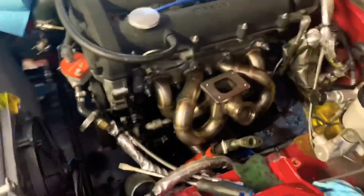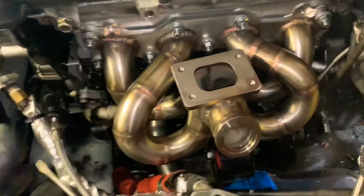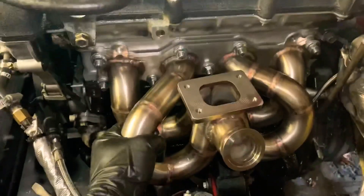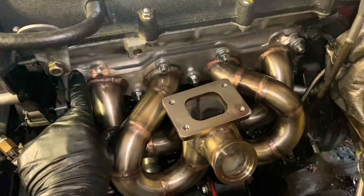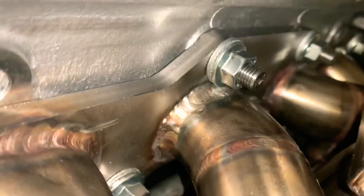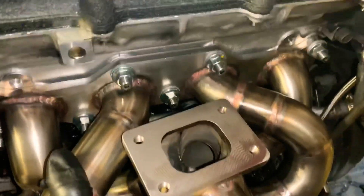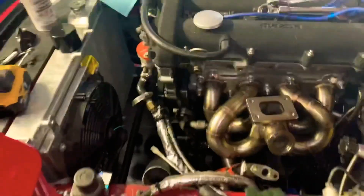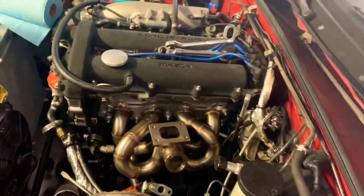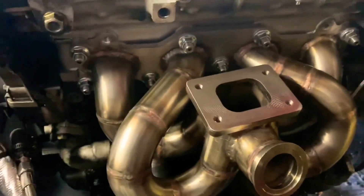It looks amazing. Obviously if you have a stock system you're putting back on it won't look like this, but if you're turboing it might look something similar. It's pretty sturdy — it's got the locking nuts, the Nord-Locks or whatever they're called. Right down here was a little bit of a weird fit, so I'm not sure how well that's gonna hold, but it's torqued on. These are all good, nice and tight. The only thing I have to wait for is the nine studs for my turbo, which sucks because I have no idea when they're coming.